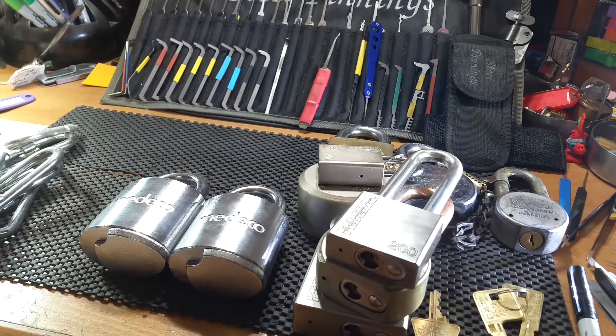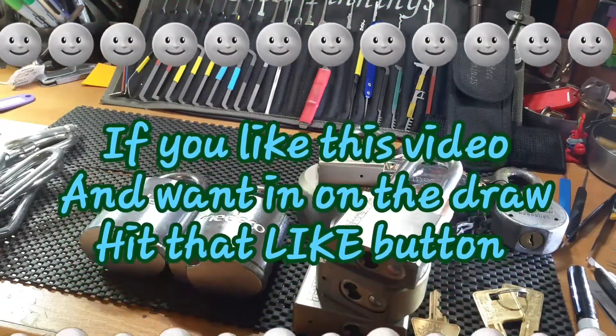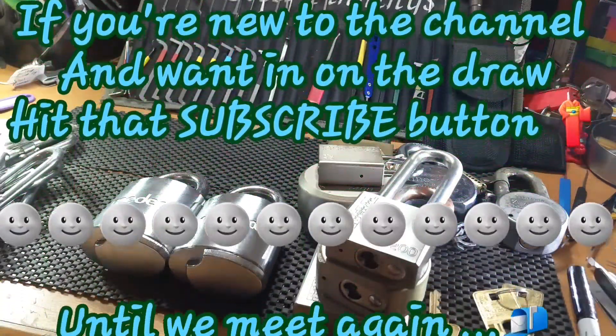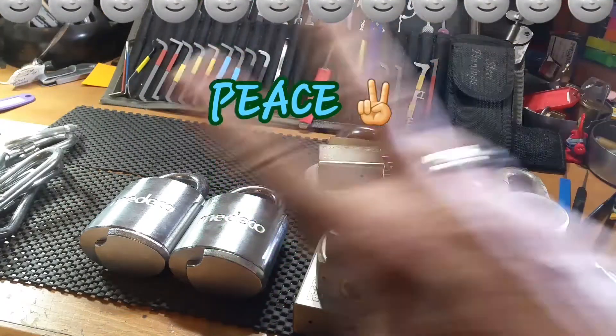I'm going to go ahead and sign off there before I get into any more locks. Please stay safe and always stay legit. If you liked this video, hit that like button; if you want to see more, hit that subscribe button. Till we meet again — peace.